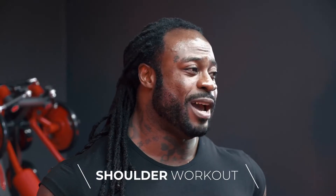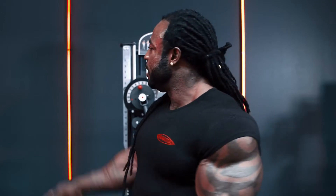Hey guys, William Bodak over here at IBB Pro. I'm going to show you my shoulder workout. I will do five sets between 10 and 14 repetitions. So let's start with our first exercise, and that's the deltoid press. Let's go.